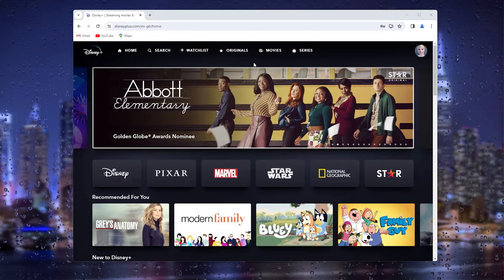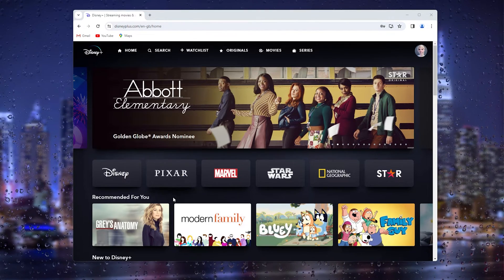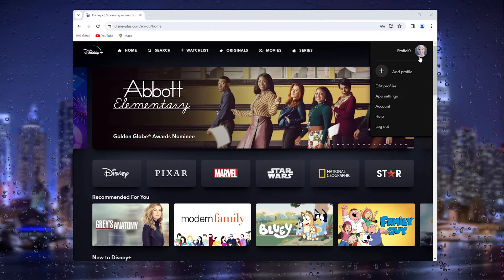The first thing that you want to do is open up your browser and log in to the official Disney Plus website. From here, go to the top right corner where your profile picture appears.